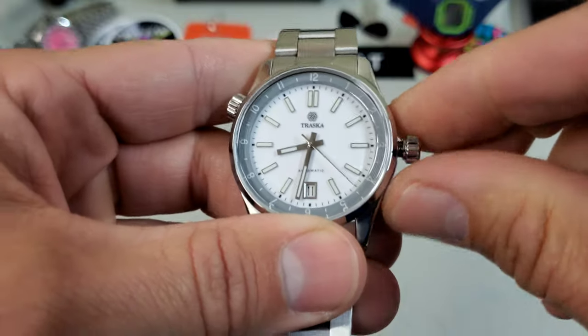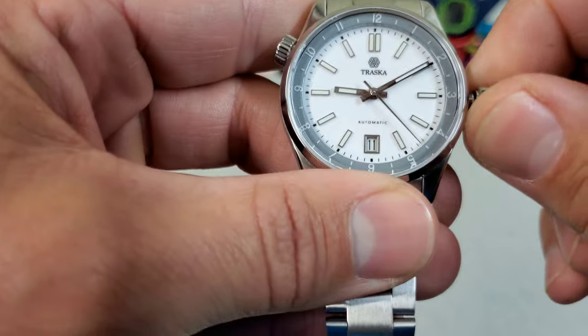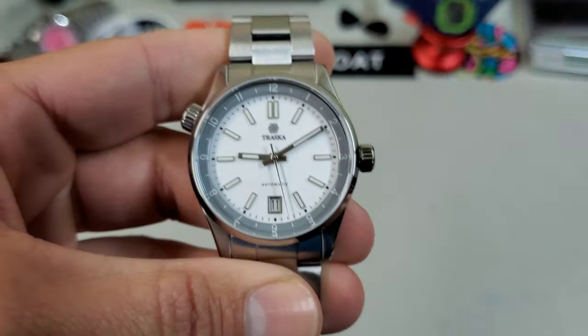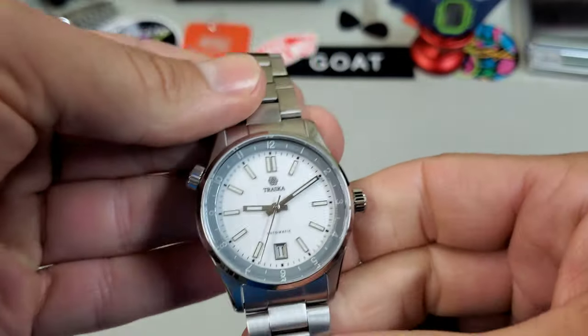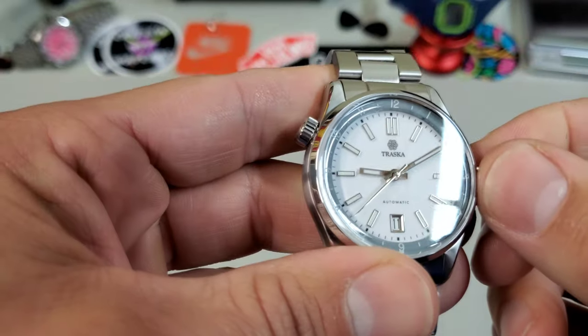This is the white model with the gray inner rotating ring. There's also a mint one with this gray inner bezel, then an all-black one, and I think there's an all light-blue one that looks fantastic as well. You've got your date window at six o'clock.